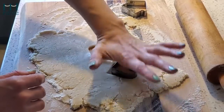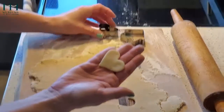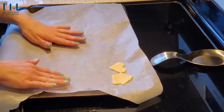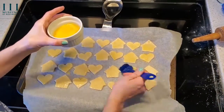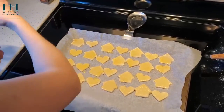If you don't have a cookie cutter handy, you can always use the open end of a cup. Place your cookies on your baking tray. Lightly brush the cookies with an egg or a milk wash.